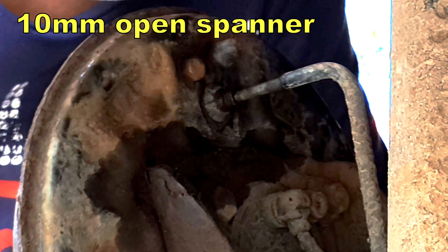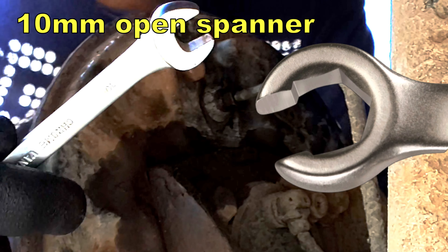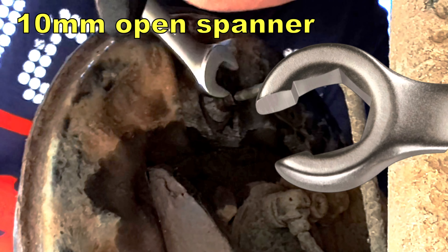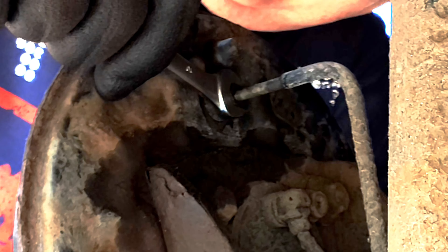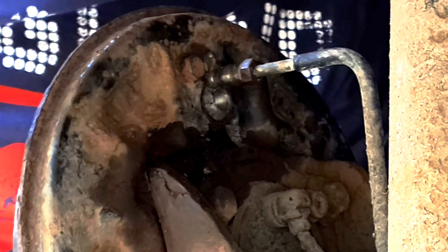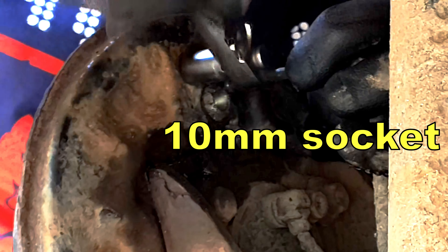With a good quality 10 millimeter open-ended spanner, or a brake union spanner if you've got one or don't mind buying one, make sure to get good purchase on the brake union connection and undo it in the conventional right-hand thread direction — righty tighty, lefty loosey. With an 8 millimeter deep socket or spanner, loosen and remove the bleed nipple to give yourself a bit more purchase room. When you've got it undone, don't go bending the pipe too far away from the back of the cylinder. With a 10 millimeter socket, undo the screw that holds the cylinder into place and remove the screw.